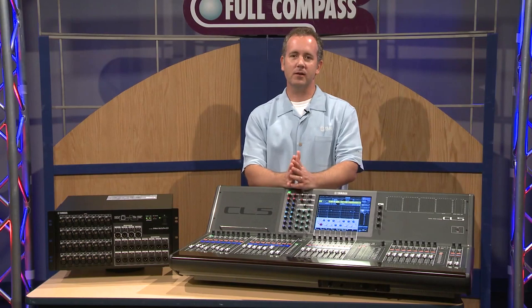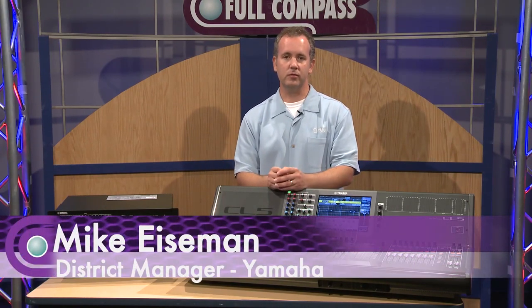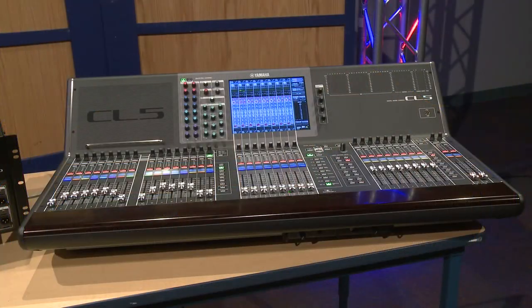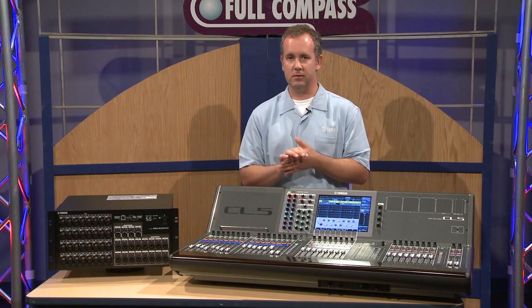Hi everyone, my name is Mike Eisman. I'm with Yamaha Commercial Audio Systems and today I'm here to talk to you about the new CL series of digital mixers from Yamaha. We've created this mixer series taking many of the features of the models that have gone before it and incorporated them all into one compact but flexible digital mixing system.